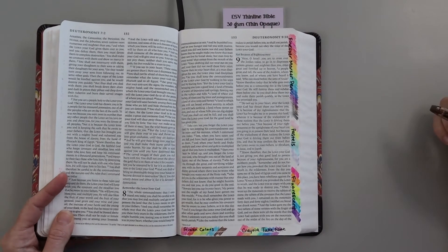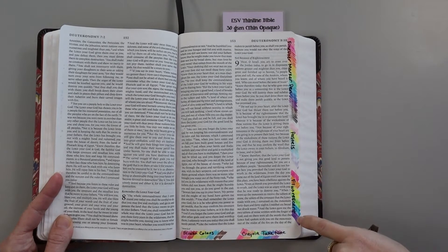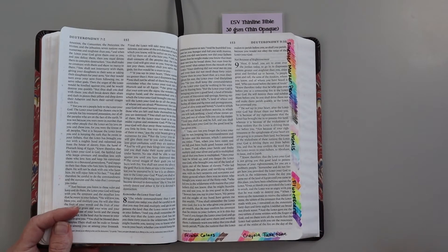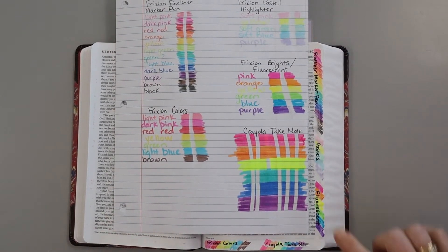I just made a Bible icicle — I put it in the freezer for about two hours, and you can see where these lines were. Those colors did come back, but they are a shade lighter. So if you do happen to leave your Bible in the car, it's probably going to be okay. And just to give you a comparison of color, I'll show you this as well.